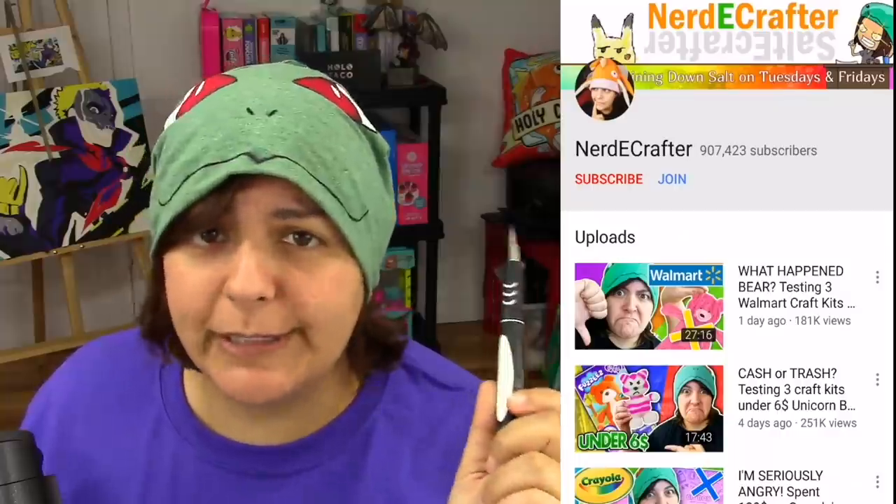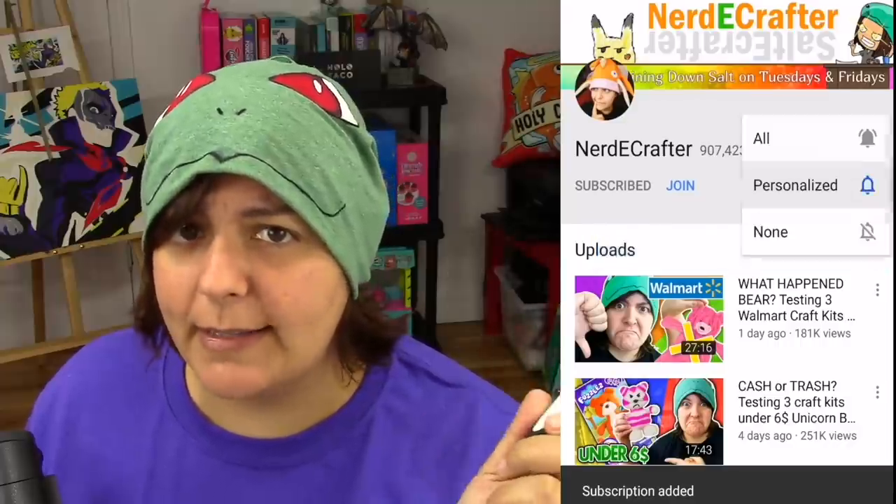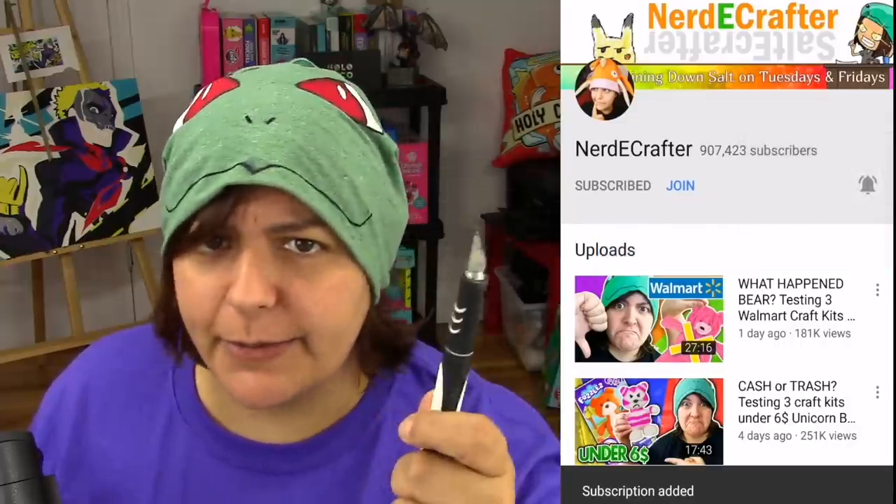For those of you who haven't subscribed yet, make sure you click that subscribe button, little bell, and put all notifications on. Otherwise, I'm going to wave a sharp pointy thing at you.